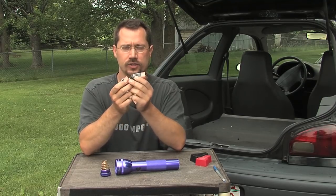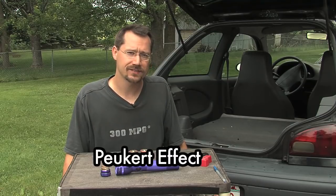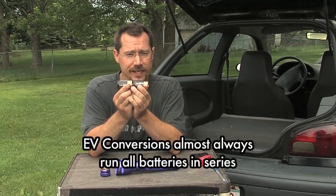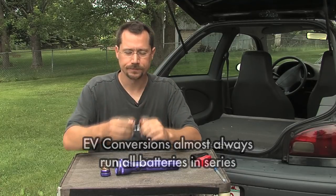All batteries really care about is how many amps are being pulled out of them — batteries love it when you only pull a few amps. There's an effect called the Peukert effect: if you draw a lot of amperage out of your batteries quickly, you won't get the same total energy out as if you drew it slowly. When driving an electric car, we want to keep amperage as low as possible to maximize range. We will need high amperage for hills and hard acceleration, but putting batteries in series gives us the speed advantage of higher voltage and lower amperage from each battery.